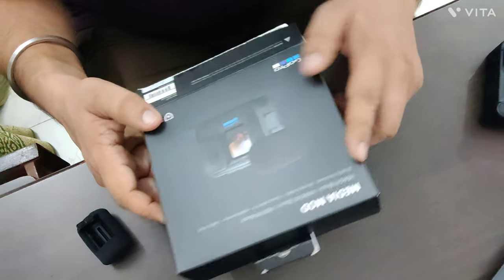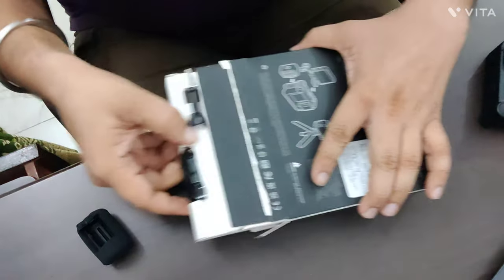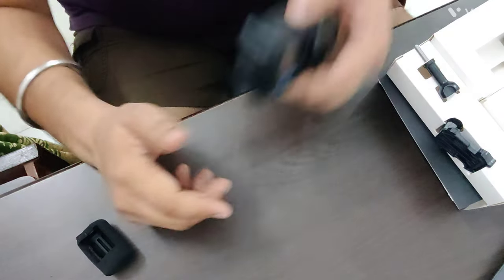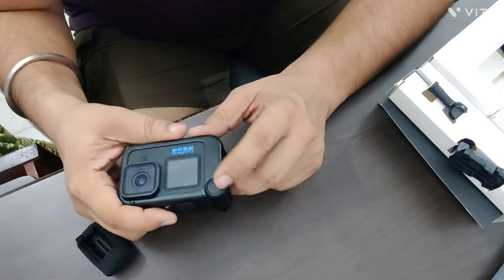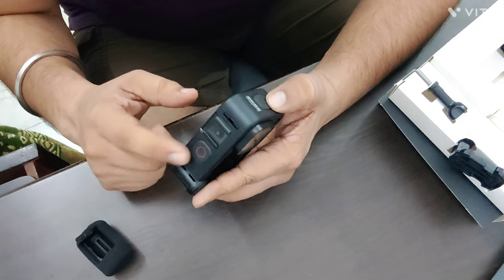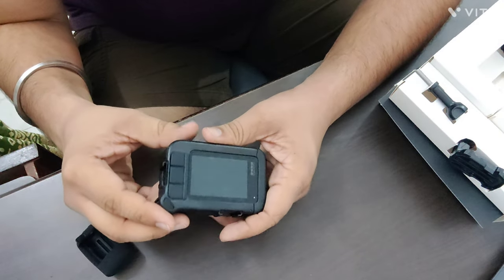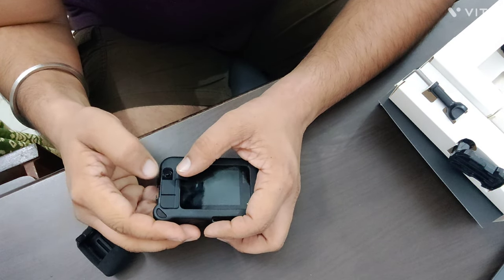This is the media mode, and this is the GoPro 11. This is the screw and attachment. The media mode sits on the microphone port and gives good quality audio. Both on and off options are available. The main thing is that they have given a mic port connection.